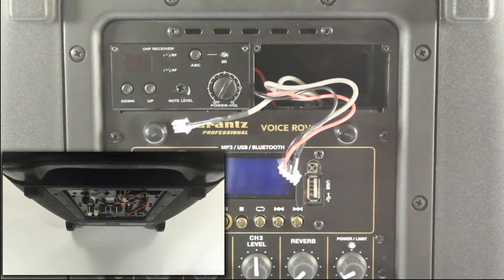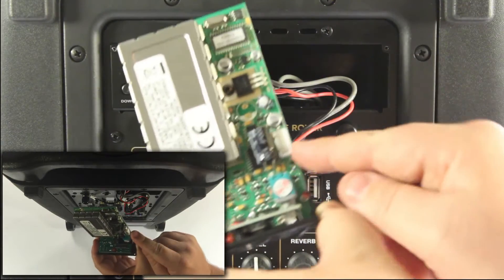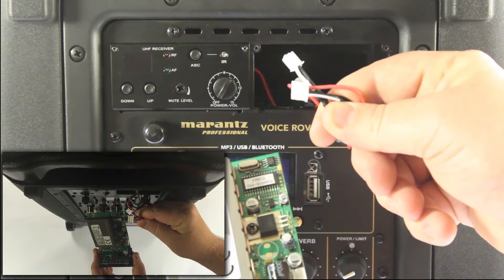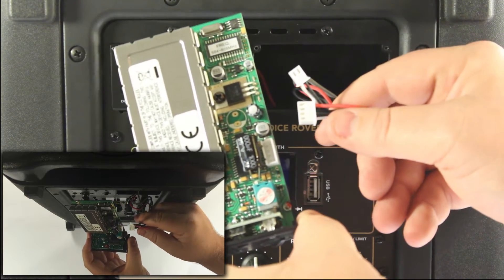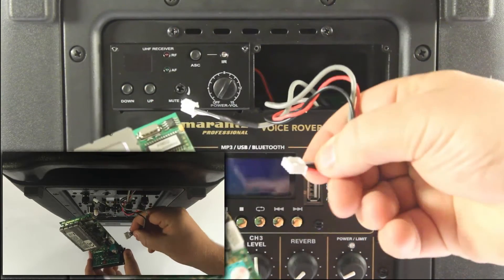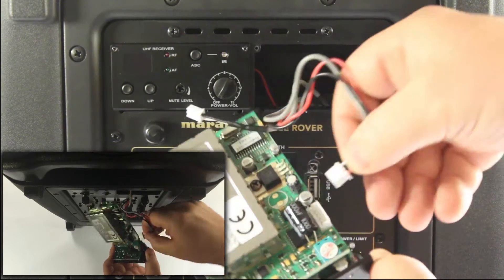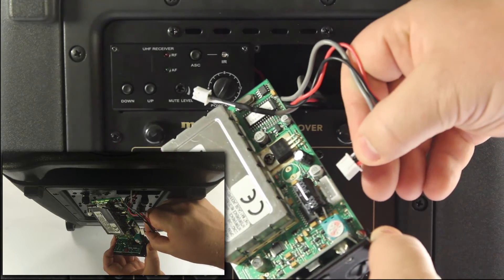The next step is to take the new receiver and note the two connections — one on the front, one on the bottom. They're two different sizes, and the two connections coming from the Voice Rover are also two different sizes. There are only two connections on this Envoy receiver, so you're not going to be able to connect incorrectly. You'll notice there are two protrusions on the rear of the larger of the two connections, and on the Envoy receiver itself there are two openings for those protrusions.